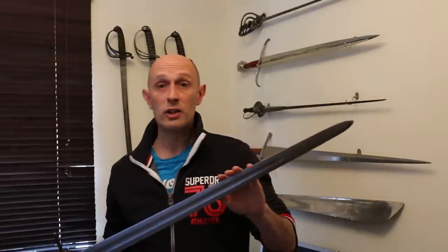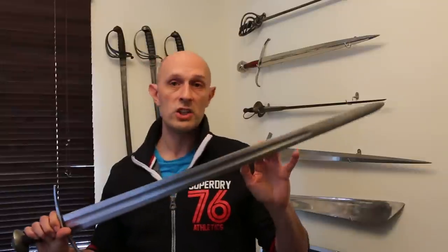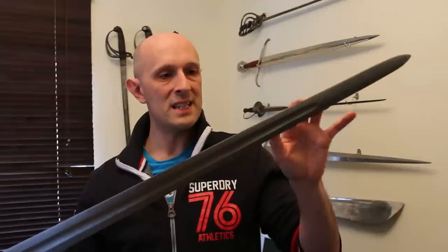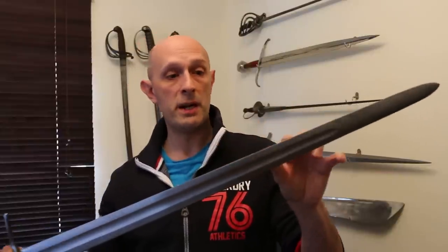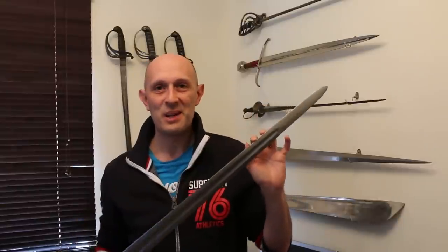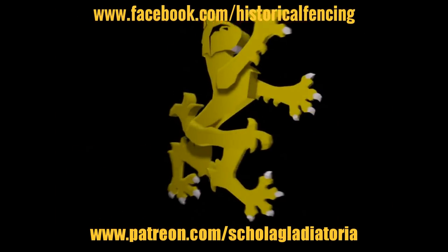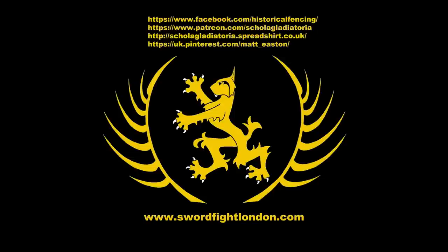From an experimental archaeology point of view, I think it's really interesting. It does show that mail really does a great job of protection, but equally it shows you the type of damage you could expect to see on a sword that had been used in combat against people wearing chainmail. I hope that's been somewhat interesting — cheers folks! Please subscribe, follow us on Facebook, buy t-shirts through Spreadshirt, support us on Patreon, or follow us on Pinterest. Thank you.